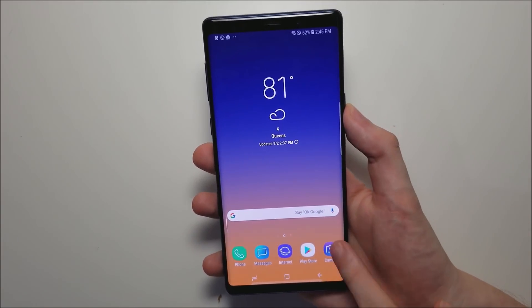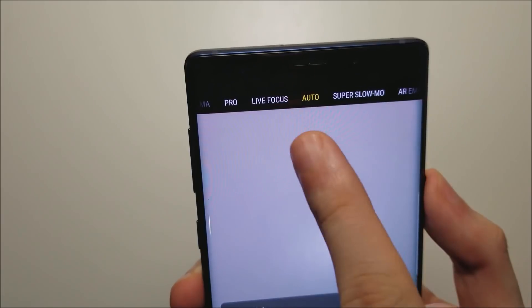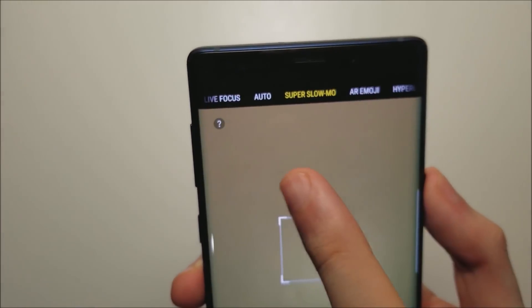So first let's open up the camera app. At the top there we have auto. Scroll over once and we've got super slow-mo.